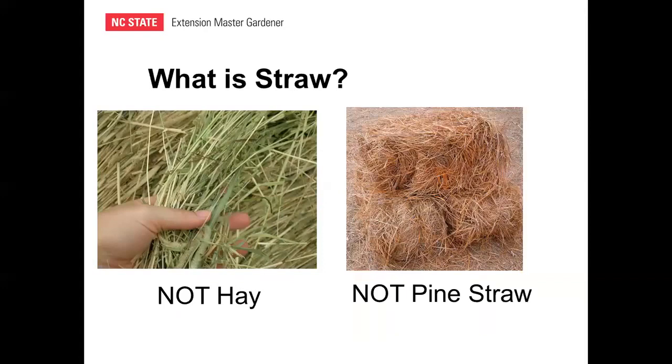What is not straw for our purposes? Hay and pine straw are not straw. Hay primarily comes from grass and alfalfa — it's the early flexible stems, leaves, flowers, and seed heads, not dried stalks. Pine straw is of course pine needles, not the dried stalks of cereal crops. So we're going to focus on using wheat straw today.